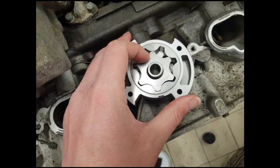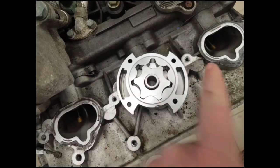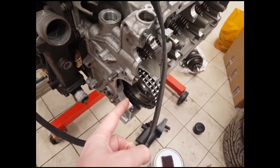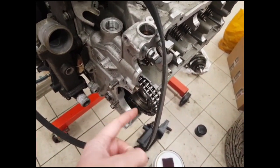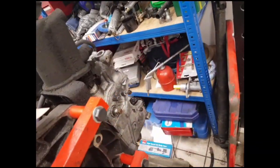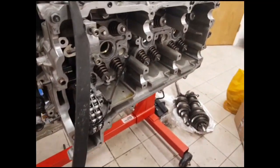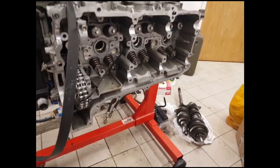The direction that this pump rotates dictates whether the air-oil mixture is moving one way or the other, which is why on this head the pump rotates in the opposite direction to the other head — because they're on opposite ends of the engine and so rotate in opposite directions.